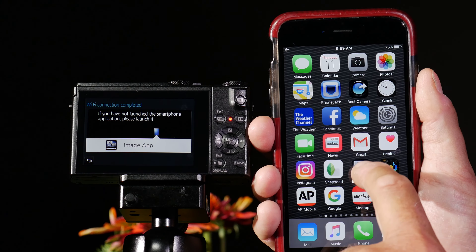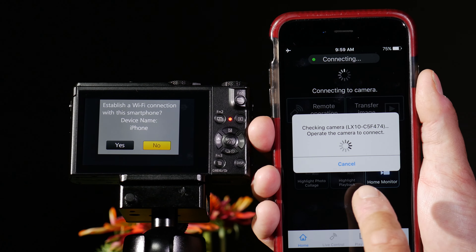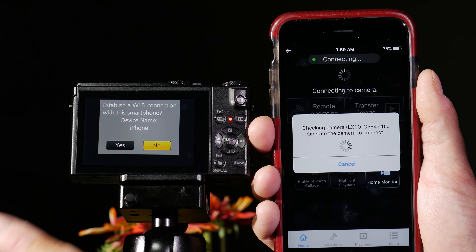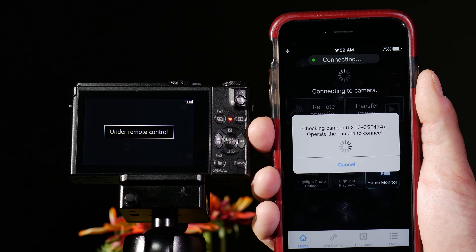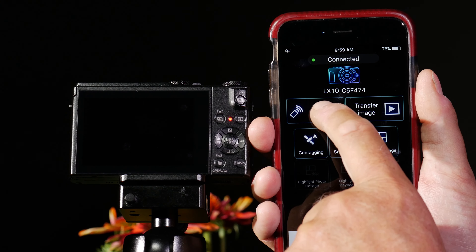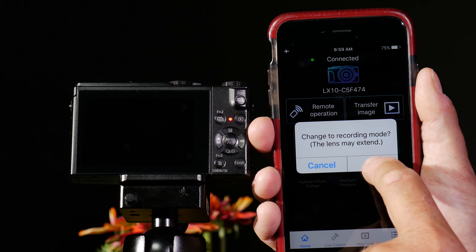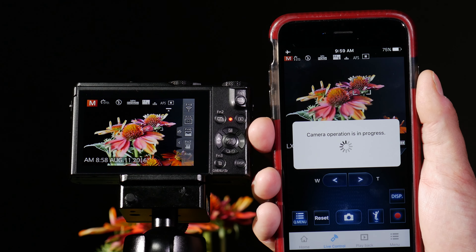So now I go back to my main screen and I launch my Image App. The two are now connecting. It's going to ask me, just the first time I connect, do I want to make the connection to this iPhone — yes, I do. Now I'm in control here, so I can do remote operation and I can control the camera or transfer pictures.